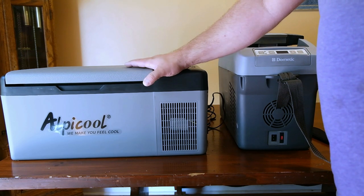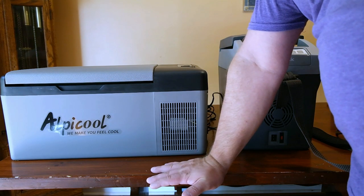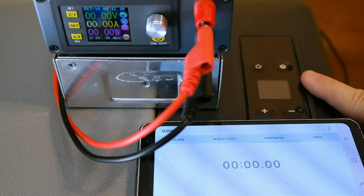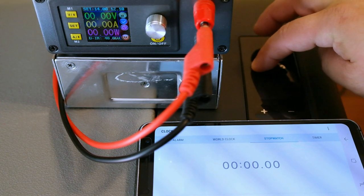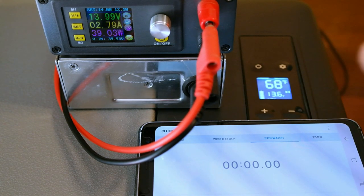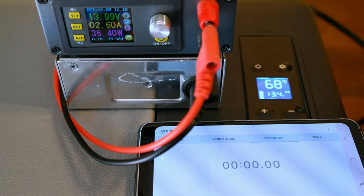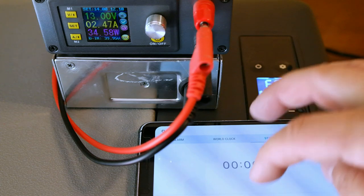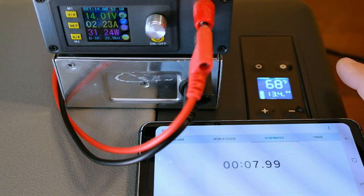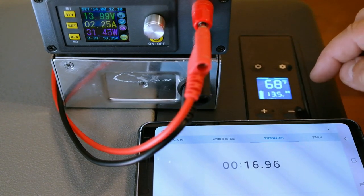Right now let's do a test and see how long it takes with the unit empty to get down to 40 degrees for refrigeration and then down to negative four degrees for full freezing. I've got my bench top power supply set up plugged into the back of the unit. We have a stopwatch set here. I'm turning the unit on — we are set for 14 volts on the supply, and it reads 13.4 volts at the unit, so there is a voltage drop through the wiring. There goes the compressor. It's currently set for negative four degrees Fahrenheit; starting temperature inside the unit is 68 degrees. We are pulling right around two and a quarter amps, fluctuating about 30 watts, and it's on max right now.